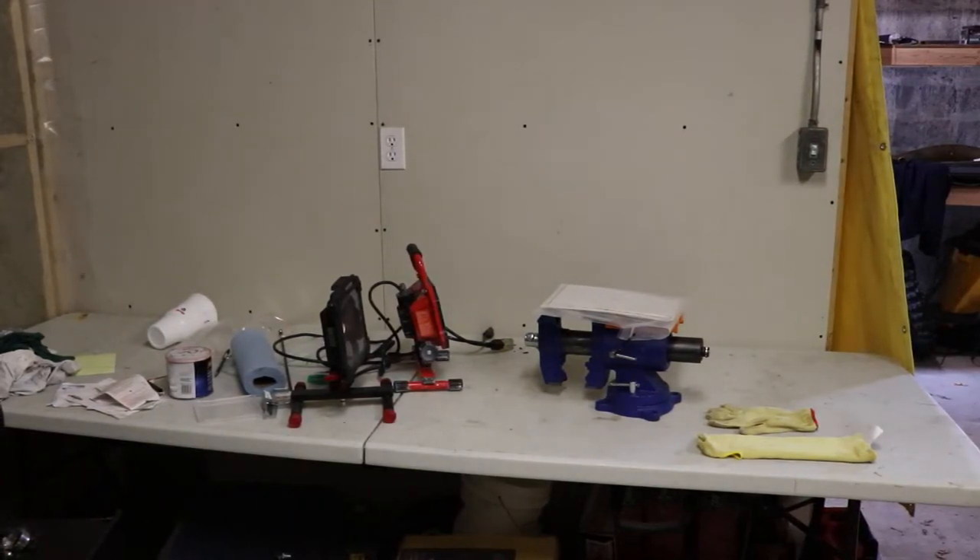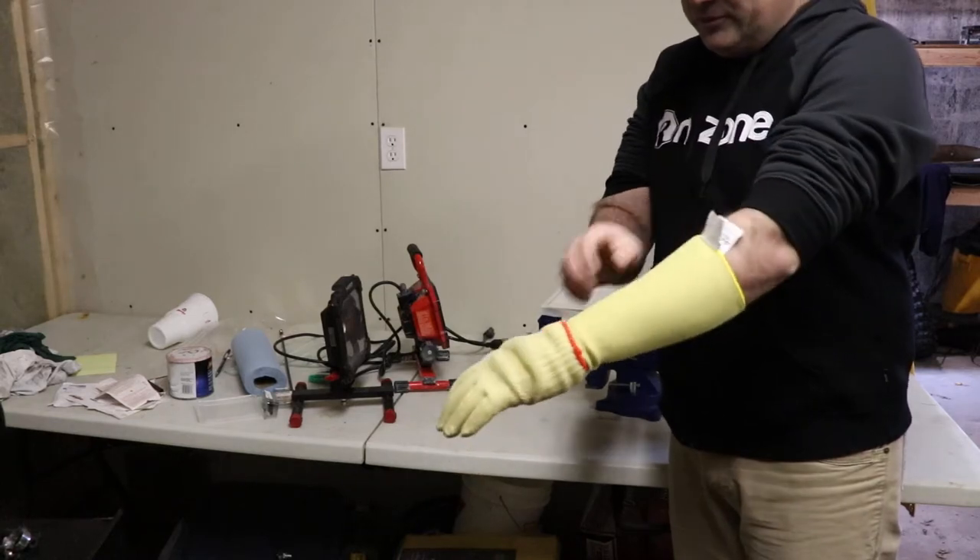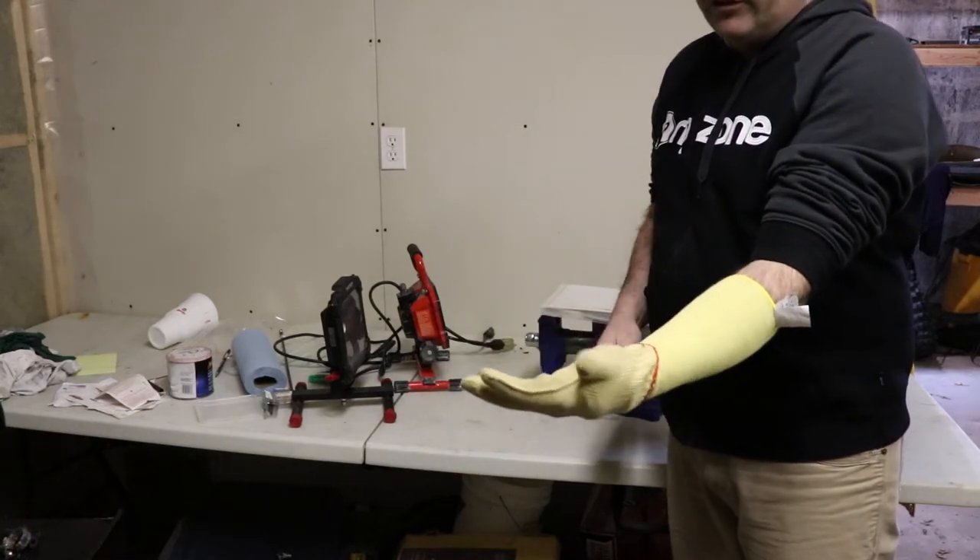In this video I just want to show you a quick easy solution if you need to work on something that's extremely hot and it's going to burn you. You can use Kevlar gloves and gauntlets like this. You put the gauntlet on first — it goes up to almost your elbow — and then put a glove on over top of it.